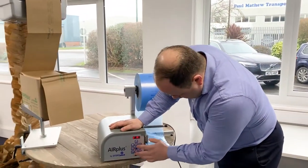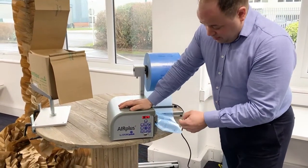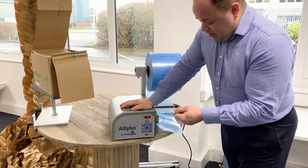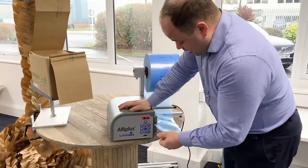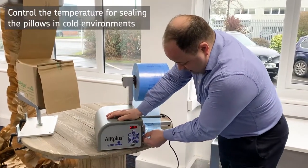The other buttons you might want to use: this is a temperature button, set at 125, which is pretty average. If you're in a warehouse that, particularly in the winter, doesn't have heating and gets too cold, you may want to increase that slightly just to maintain the sealing on the edge and counteract the cold air.